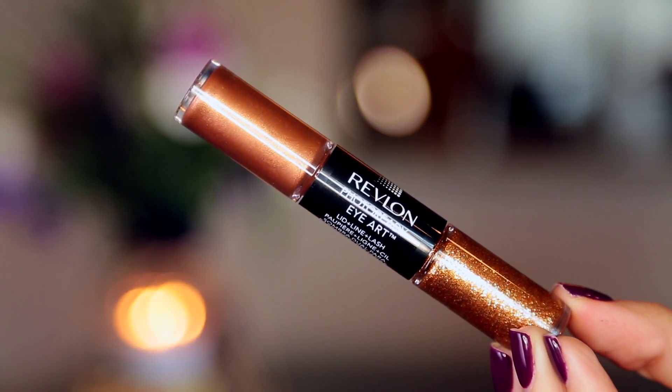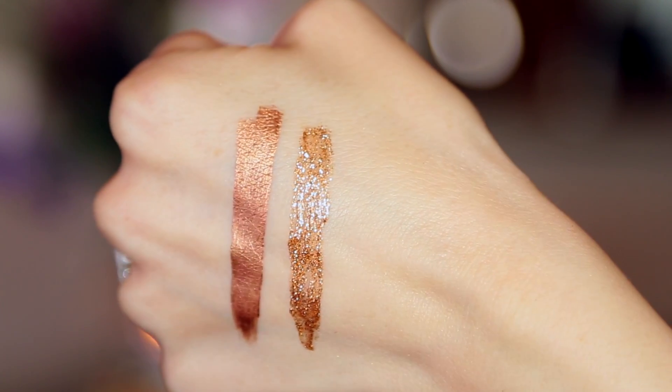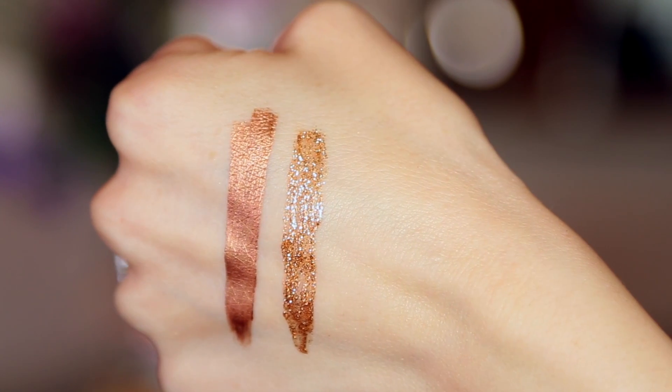The second runner up is this copper rust beautiful shade right here. I love this especially for blue or green eyes — this type of shade will really enhance your eye color. This one is called Burnished Bling, and I equally love the glitter and the cream on this. It's just very pretty, very smooth, very easy to wear, easy to apply.